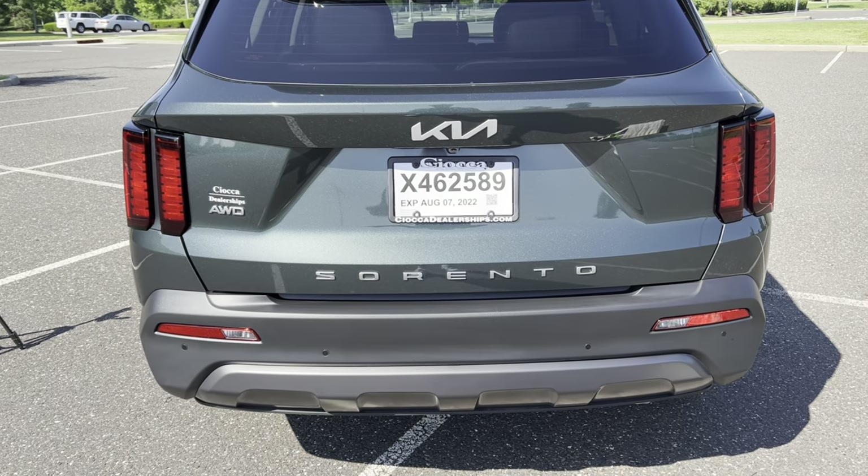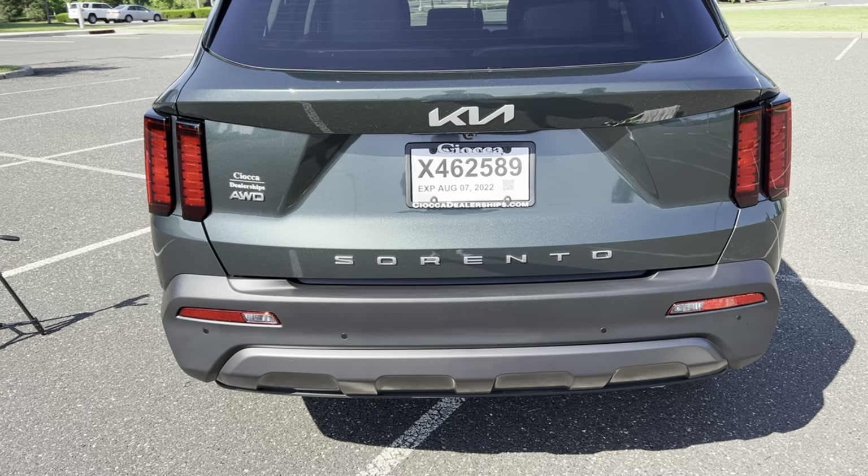Now in the third row — legroom is a little tight for a full-size adult. Headroom: my head pretty much touches the top. It's a good spot for small adults and kids, not great for full-size adults. There is a cup holder and USB on either side, so connectivity is there for third row passengers, but there are no heat or air vents back here, so it could get a little stuffy on a long trip.